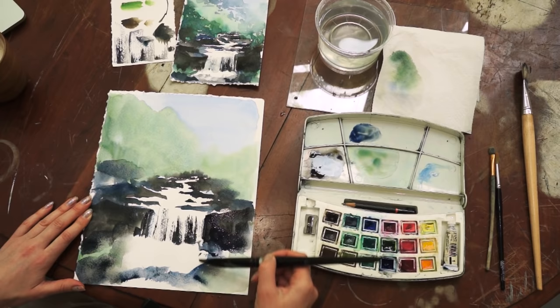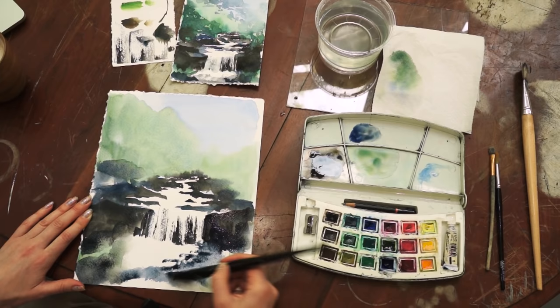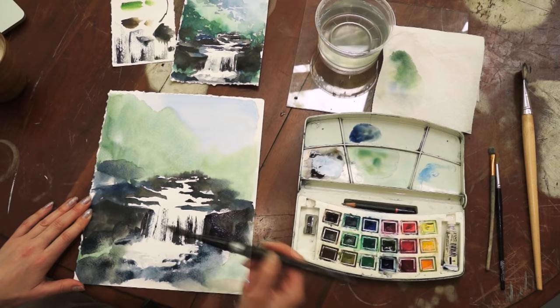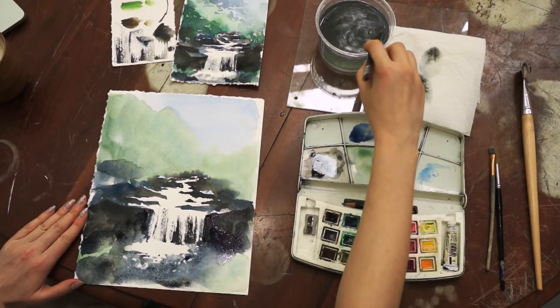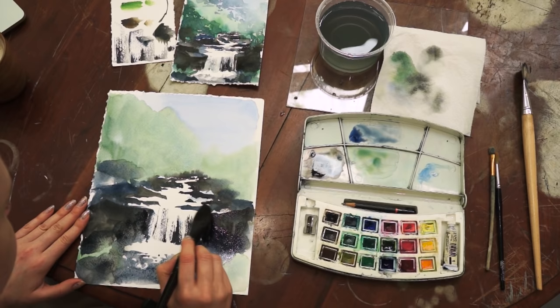Pay attention to how I'm using my brush in order to create splashes from the waterfall. To create some textures of the water, I'm diluting blue paint with water and randomly applying this light blue all around the waterfall flow.